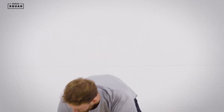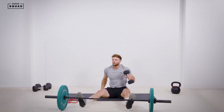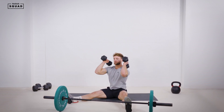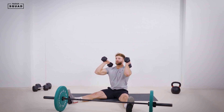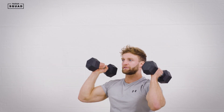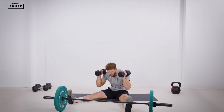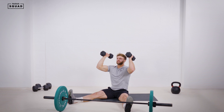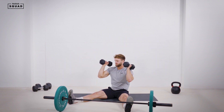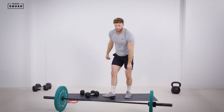Second one: dumbbell Z press. We'll be seated on the floor. Dumbbells to the shoulders. Contract your quads, push your knees to the floor. Sit tall, chest up. We're going to press overhead, bringing the dumbbells down to our ears. Locking up overhead — we're not arching over, we're keeping tall. Chest up, nice tight core. Control that eccentric phase as well. We're looking for eight reps in that second minute.